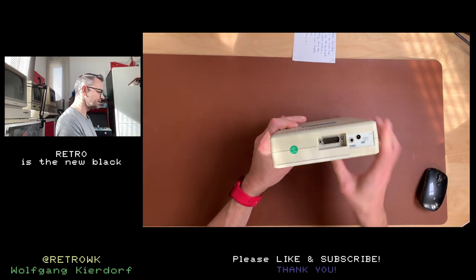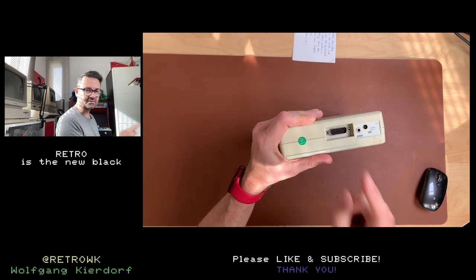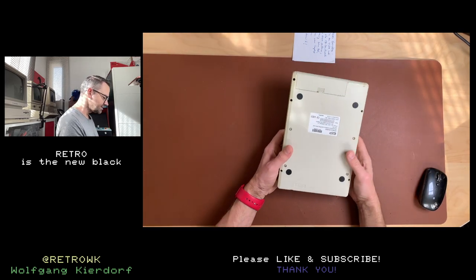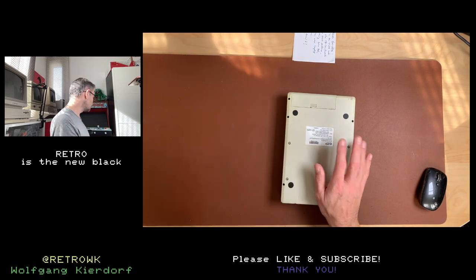I was looking for the correct adapter but I think it's for an IBM ThinkPad if you can get it. I have an IBM ThinkPad but I don't need an external CD-ROM for that. So I will just crack this open and we will take a look inside. Hopefully this is an IDE drive and hopefully this thing still works.